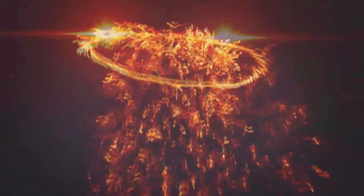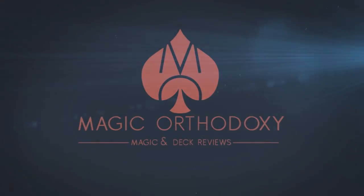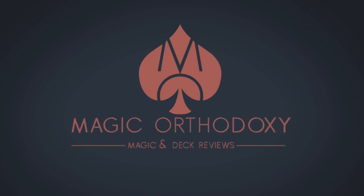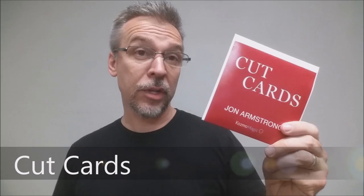Hey everybody, welcome back to Magic Orthodoxy. My name is David and this is a Magic Review. Today we're going to look at Cut Cards from John Armstrong and Cosmo Magic.